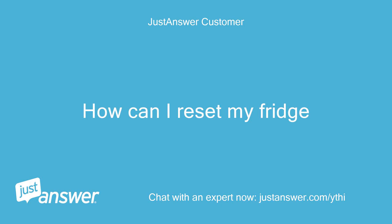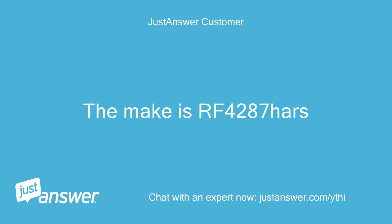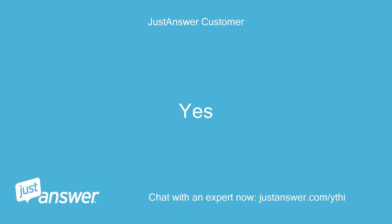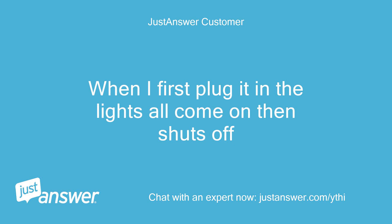How can I reset my fridge? What's the make and model of the fridge, and can you guesstimate how old it is? The make is RF4287HARS. Do you plan on doing the work yourself? Yes. Anything else we should know to help you best? Just how to restart it. When I first plug it in, the lights come on then it shuts off.